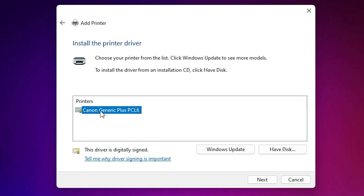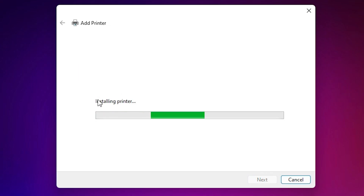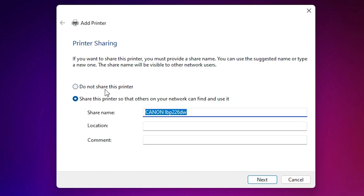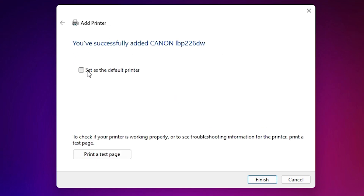Here we find the printer name. This driver supports many printers — Canon Generic Plus PCL6 — this driver supports multiple printers. Select the driver and click Next. Here, add your printer name — in this case, Canon LBP226DW. Give any name that you like and click Next. The printer is now installing; wait a few seconds. Our printer is now installed. If you want to share this printer, select that option; if not, select 'Do not share this printer' and click Next. If you want to set a default printer, click 'Set as default printer.' If you want to print a test page, click 'Print a test page.' Click Finish.